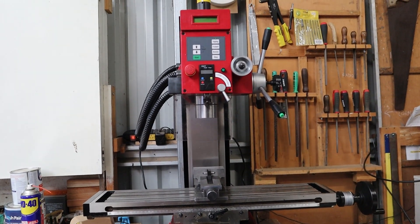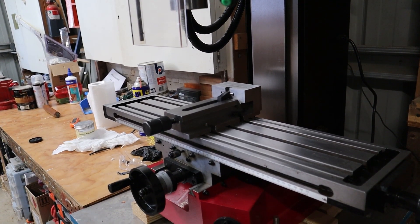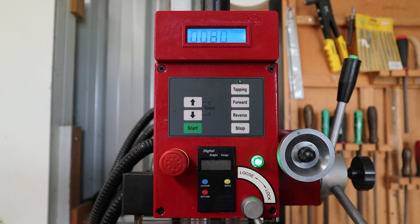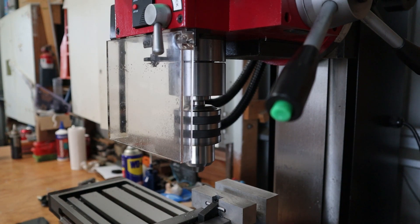This is a Sieg SX3L milling machine and I bought this mill a little over a month ago and built a stand for it. As far as benchtop mills go, it's pretty big. Its overall size is 545mm deep, 335mm wide, and 850mm high. It also weighs about 180 kilos. The motor outputs 1000 watts with a speed range between 100 rpm to 1800 rpm in both forward and reverse.